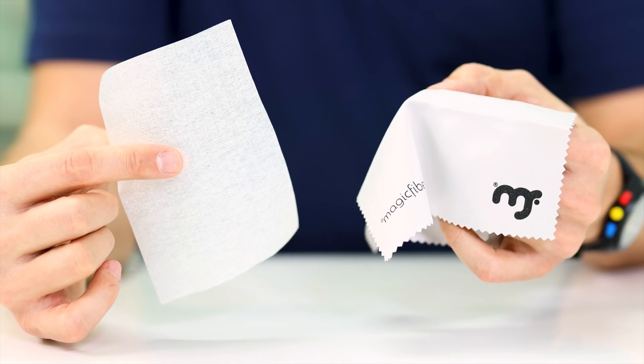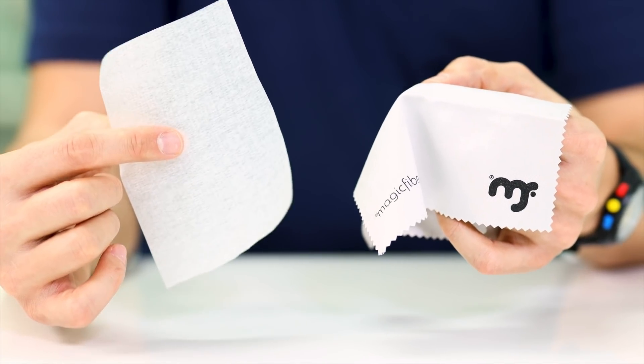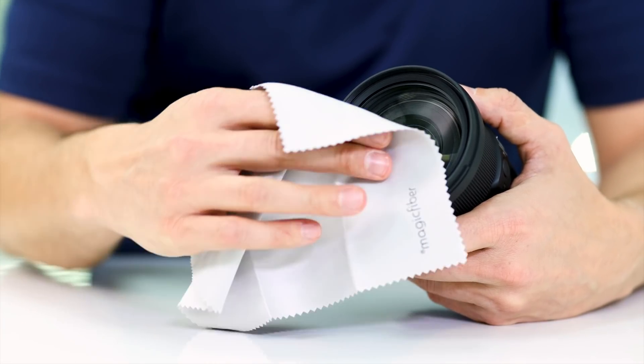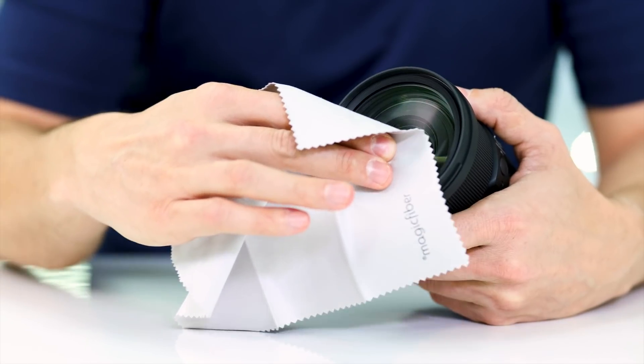If you have any smudges or fingerprints on the lens, you'll want to use either a clean microfiber cloth or a lens tissue to wipe them away. Before you start wiping, make sure there still aren't any particles left because they'll scratch the glass when wiping. When you get to wiping, make sure to use a circular motion — it will get most of the smudges off without leaving any streaks.